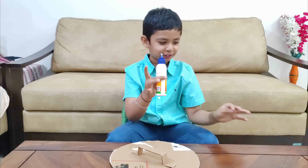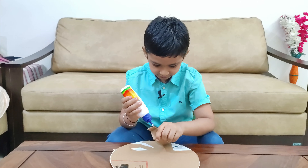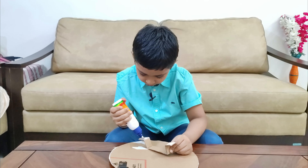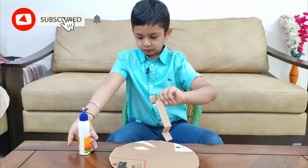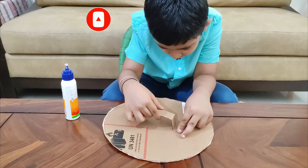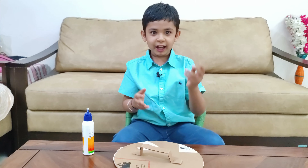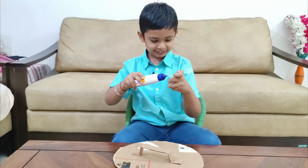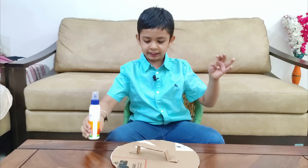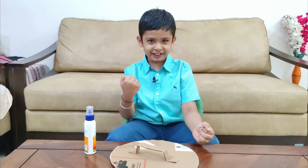Here comes my fevicol. I will stick it. Now we have our handle tube. We will let it dry and then our Captain America shield will be ready.